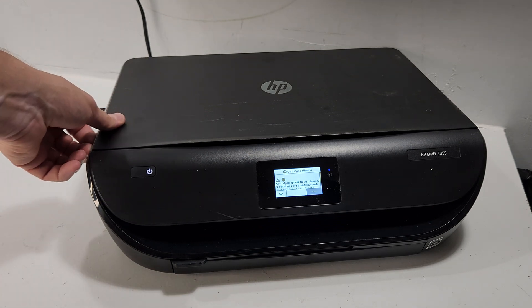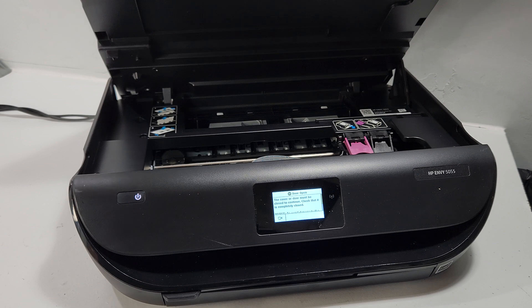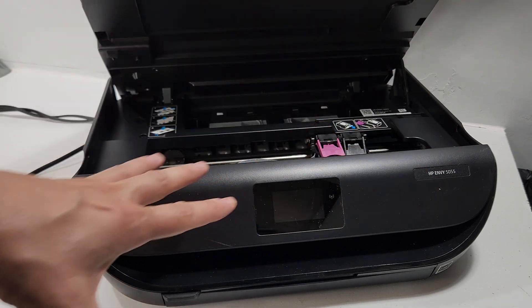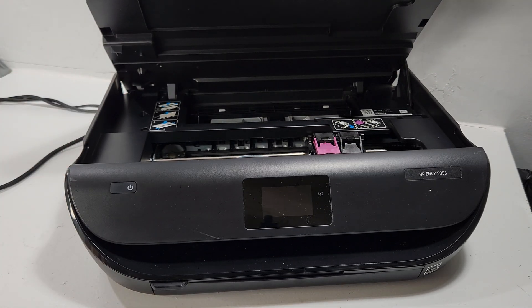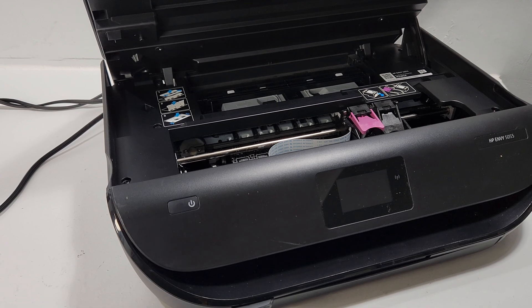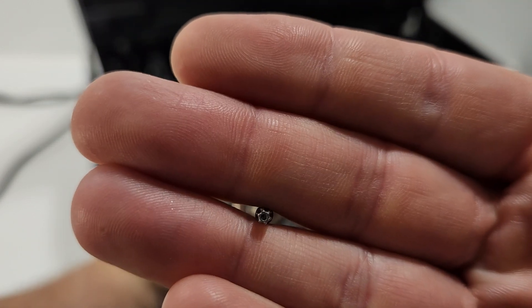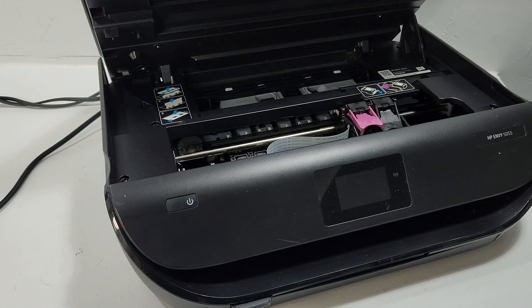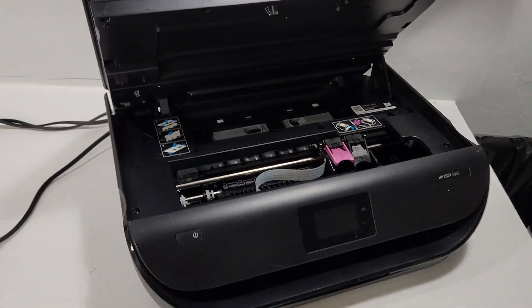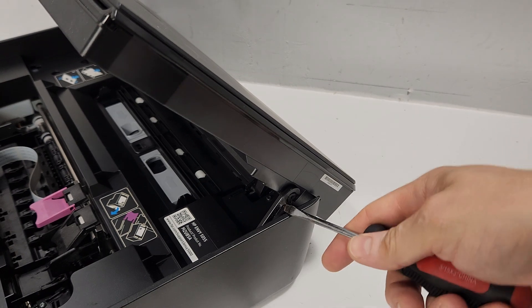If you're just here for entertainment to see how things work and how it's constructed, stay with us and have fun. We'll start by turning the printer on, opening the top, letting the carrier slide to the middle, and then unplugging it. That gives us the ability to move the carrier back and forth when replacing or removing parts. We're going to be using a size T10 Torx star-shaped screwdriver tip.